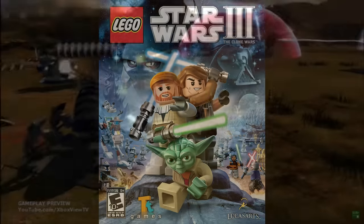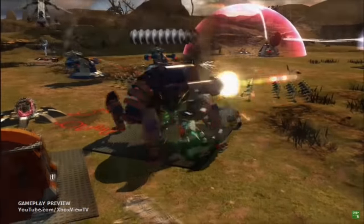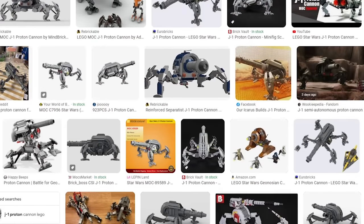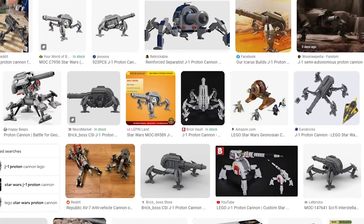The J-1s can be seen in LEGO Star Wars: The Clone Wars 3's Battlefield mode, and have been made into many LEGO sets, both official and fan-made. Please hit that like button — it's the best way to help me out. But most important of all, remember: you're not getting any reinforcements until those guns are out of commission. And the Force will be with you, always.